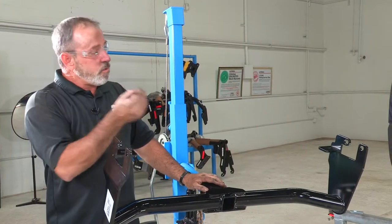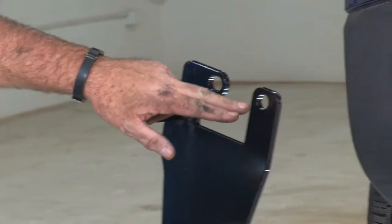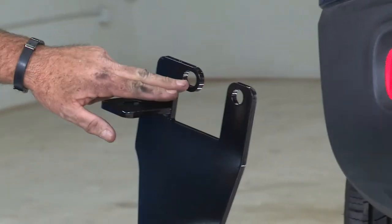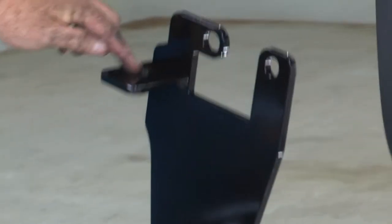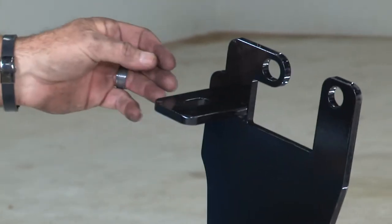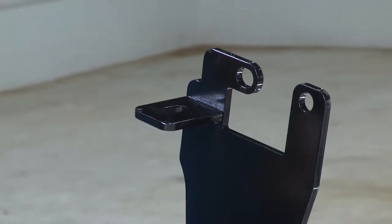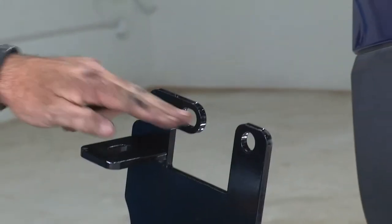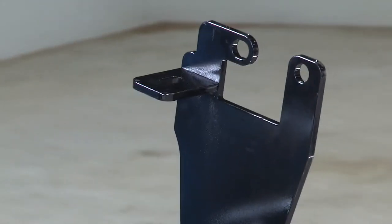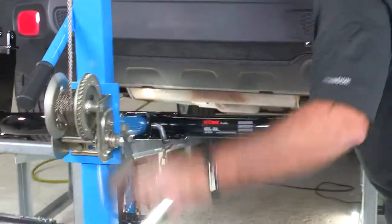Now that the pull wires and hardware are through the frame, here's what they'll be attaching to on the hitch: on the side of the frame we have attachment points here and here, and at the bottom of the frame there's another attachment point where we enlarged the hole. To get the hitch into place, put the wire through all three attachment holes on each side, push the hardware back into the frame, raise the hitch up, and pull on the wire. I'll be using a U-Haul exclusive hitch jack — if you don't have one, get a second set of hands as it can be heavy and cumbersome.